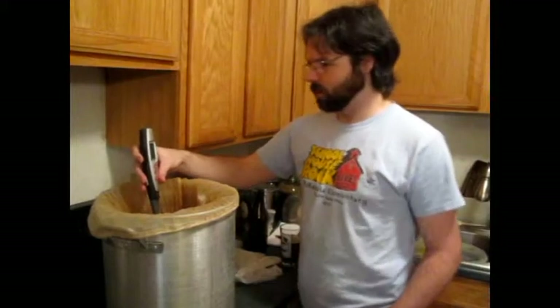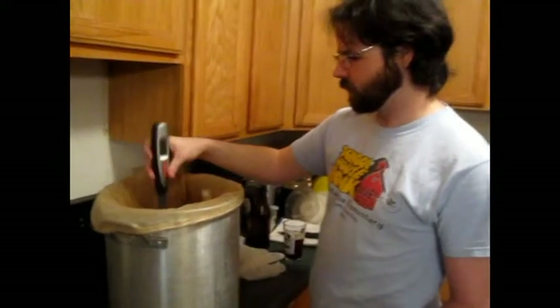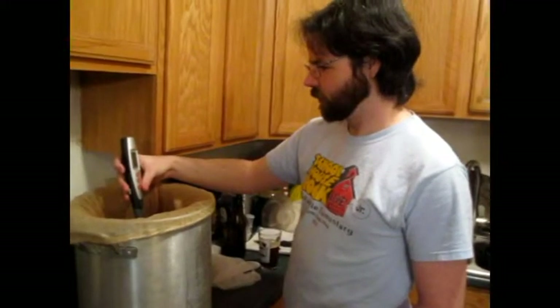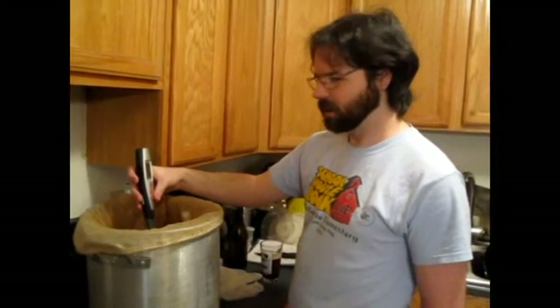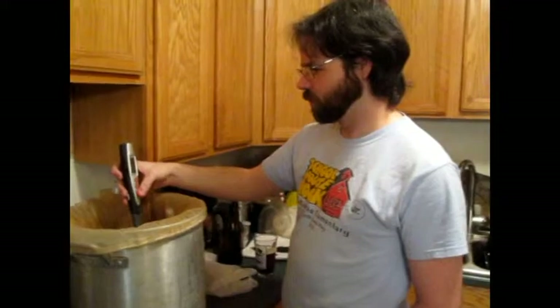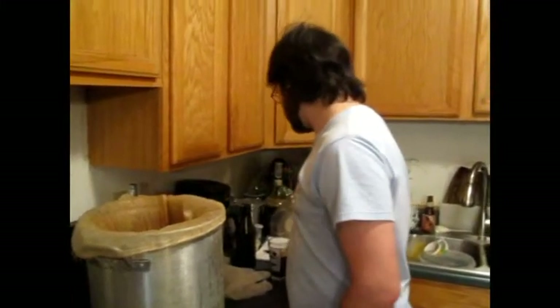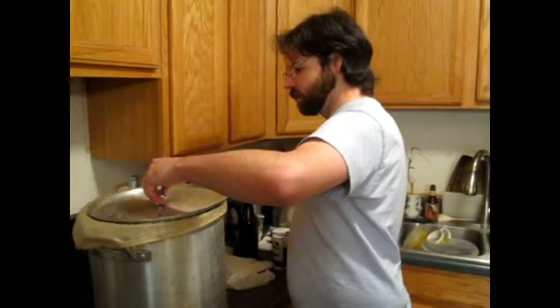We're mashing in a little bit high today, but I'm okay with that. We're at 158°F. We'll lose some temp over the 90-minute mash, so that should give us plenty of good starch conversion. Maybe a little bit high for a Pilsner, but still pretty good. I'm going to go ahead and put the lid on, start our 90-minute timer, and we'll be back when we start the sparge.